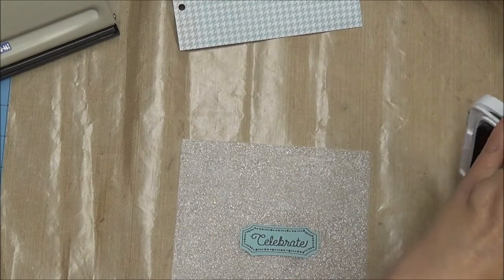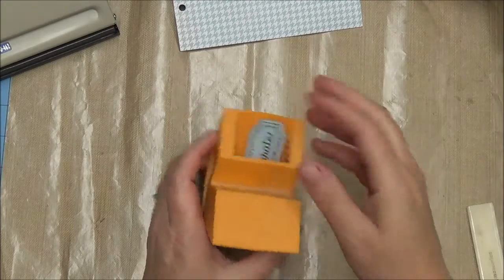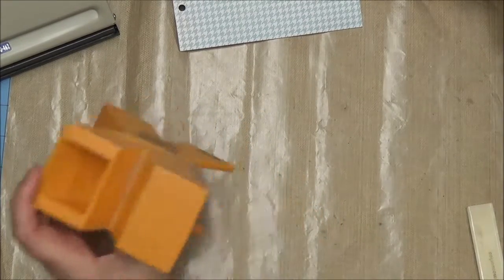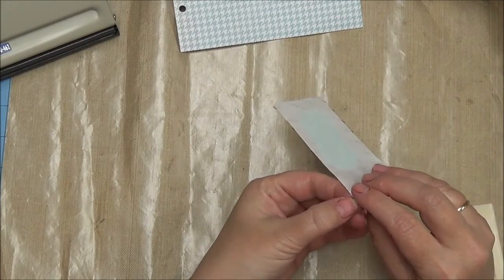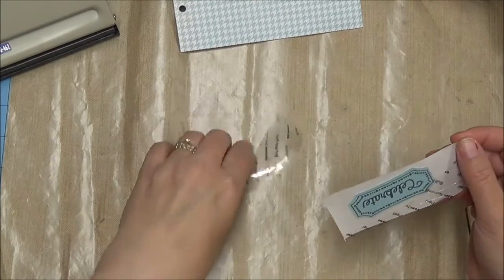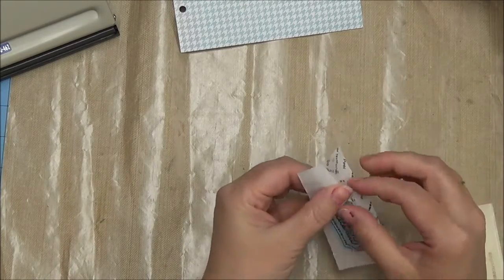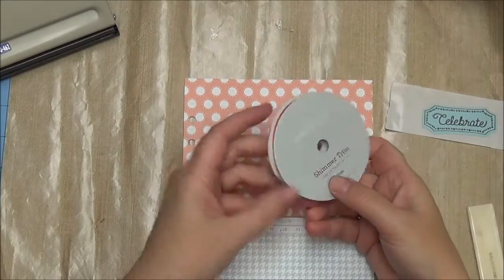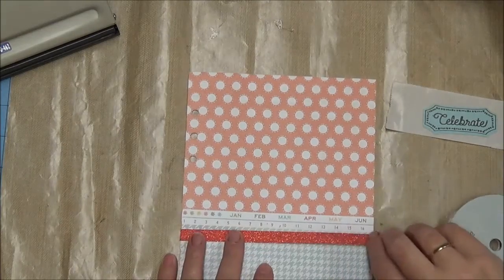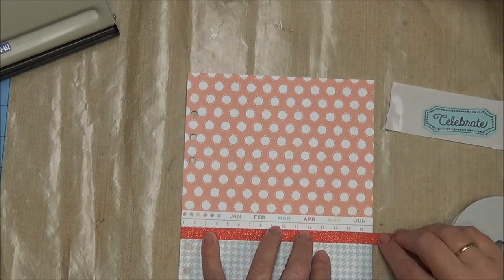The next thing I wanted to do is get a really strong seal on my pocket since I will be putting things in and out of it. Rather than using ATG or another kind of adhesive, I decided to turn my embellishments into stickers using my Xyron sticker maker, just to get a smooth flat seal. I have had my Xyron sticker makers for a very long time — probably that one I just used about 8 to 10 years and it still keeps doing its job. The next embellishment I wanted to add was Coral Shimmer Tape, a new color this year from Close to My Heart.